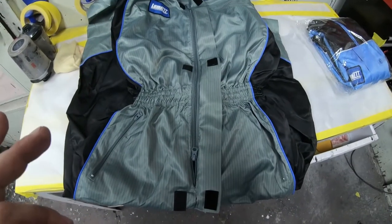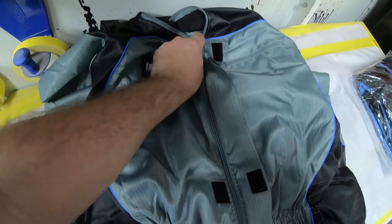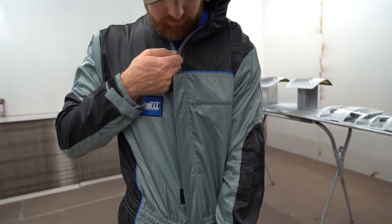A few of the most notable differences is a double zipper, so if you need to get a little bit of air you can zipper down, and if you need to use the restroom as well this makes it a lot easier.